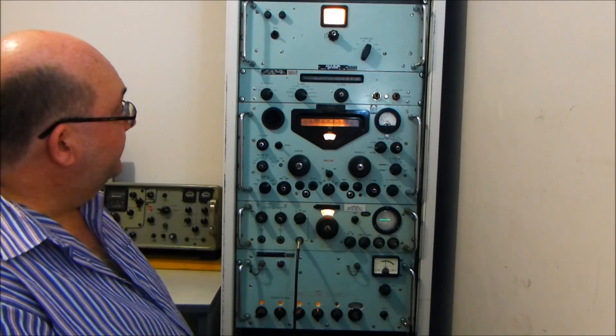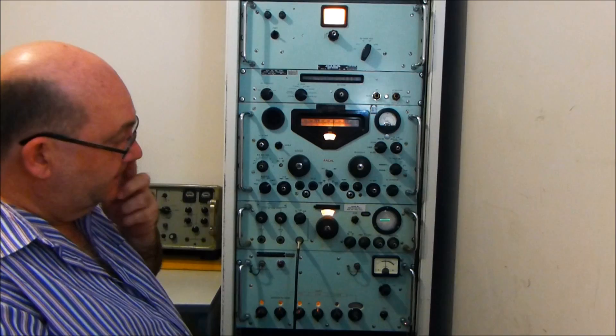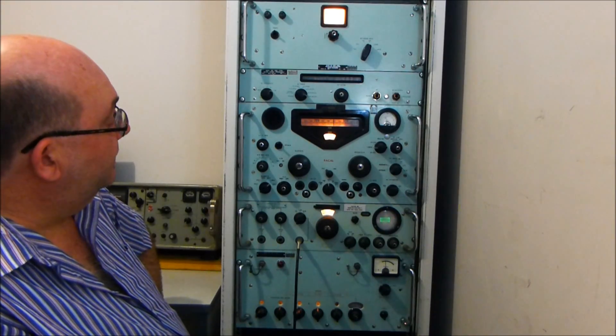Hi, my name is Peter Stanford, VK4GXC, and one of my passions is restoring old valve radios, and in particular military, Raykel, Collins, and associated radio gear.